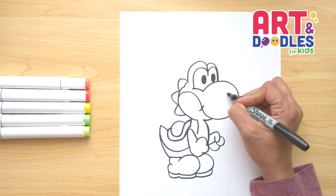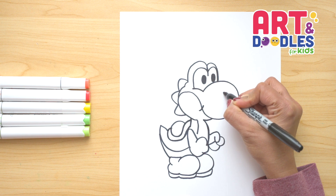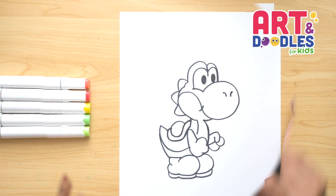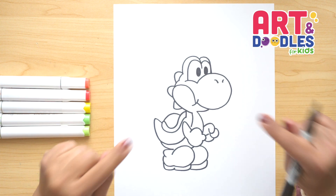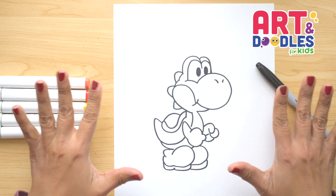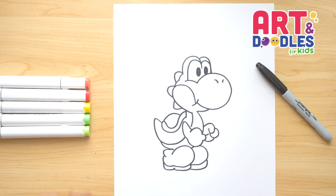The very last thing — we're gonna do his nostrils. We're gonna do two lines that are a little curvy. And there, that's it — we finished this character, Yoshi from Mario Bros! And now my favorite part is coming: let's color!